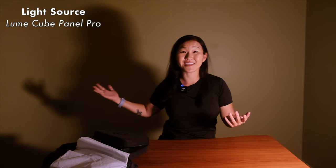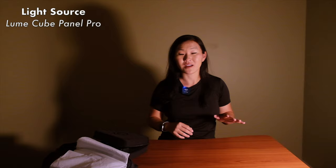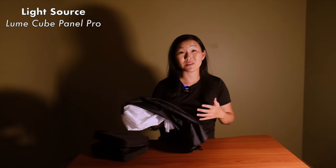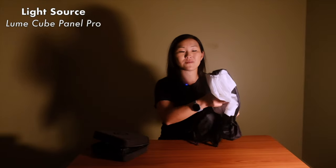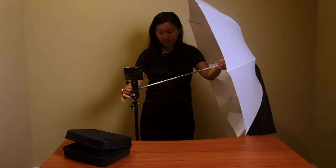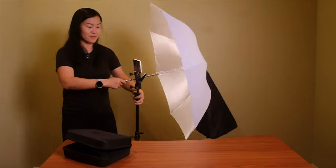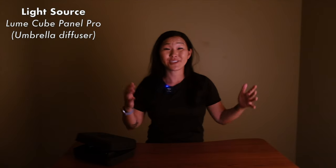With the diffuser back on, there's still a large background shadow because the light is strong. We need additional diffusion on top, which is where this photography umbrella comes in. I like to use the silky part as an extra diffusion layer, so I'm adding the umbrella to the umbrella adapter in front of the Panel Pro. It made a huge difference softening the light. I kicked the power up to 100% instead of 75%, but our camera settings remain the same: 1/50th shutter, f4, ISO 3200 — and this light is a lot more pleasing.